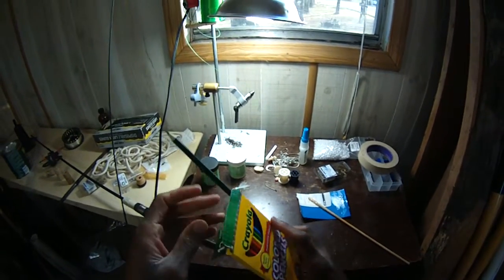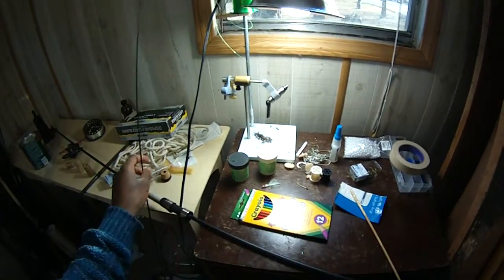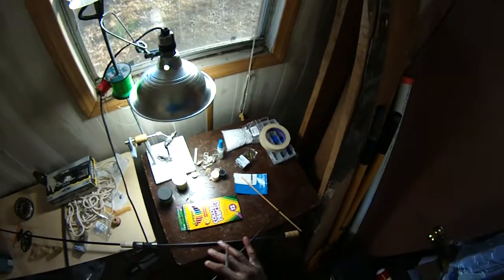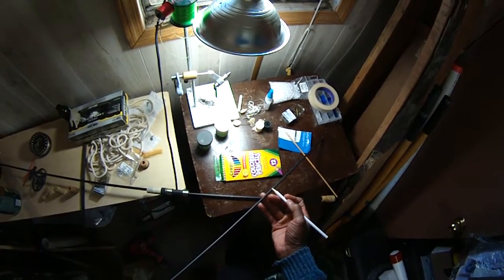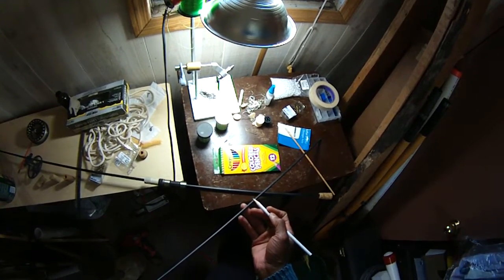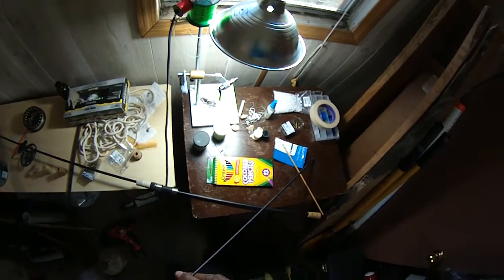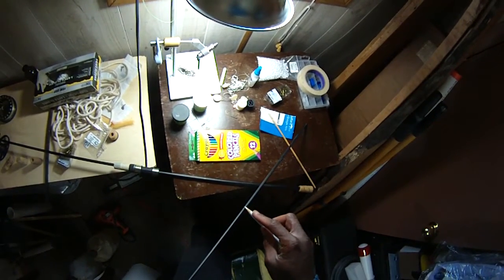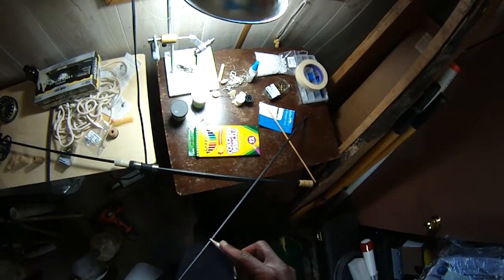What we're going to do is place our tip-top guide. We're going to get our crayon back out and mark this all the way up the blank this time. One of the things I tell people is I don't use a tip-top guide.